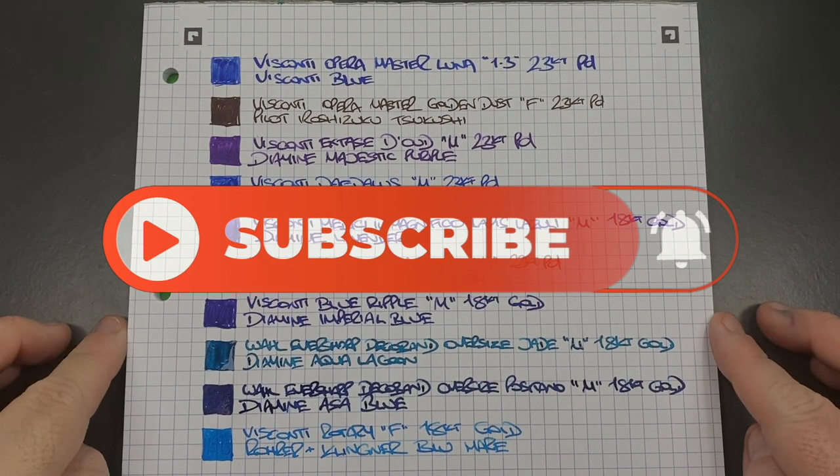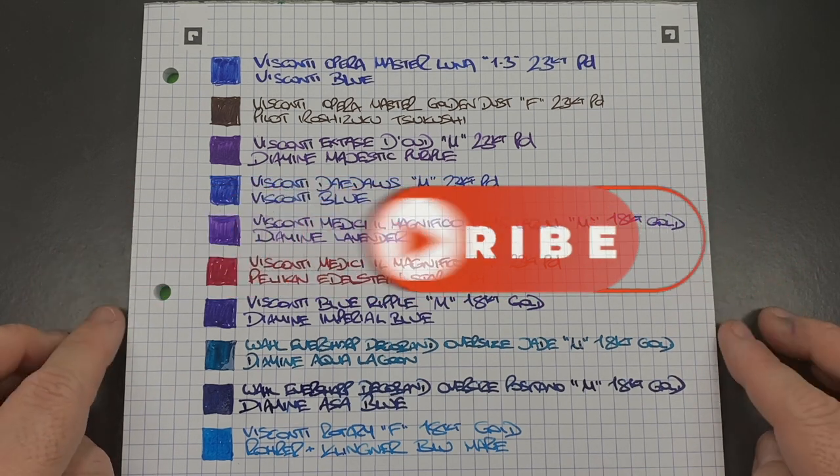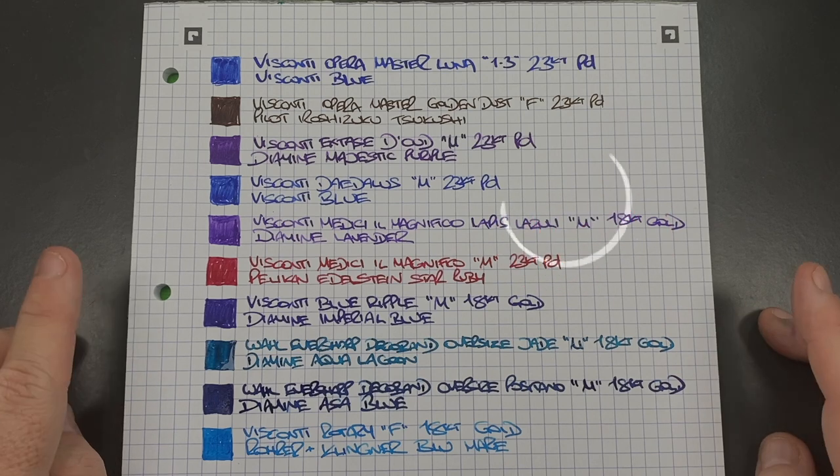So there you have it — that's my currently inked pens for this week. Thanks for watching, please like, comment, and subscribe, and I'll see you on the next pen video. Bye-bye!